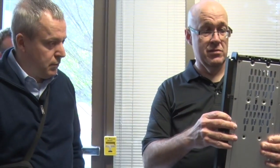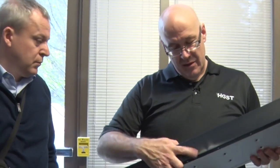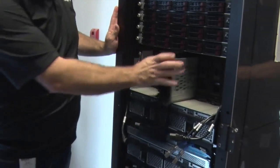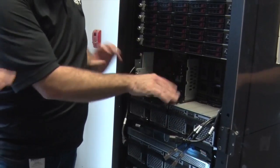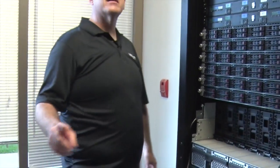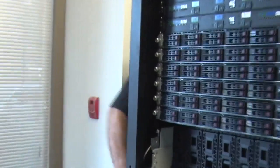It's really simple to maintain - you just put it back together. Airflow is all front to back. On the back, the only user-serviceable components are fans - basically a bunch of removable fans that you can pop off.